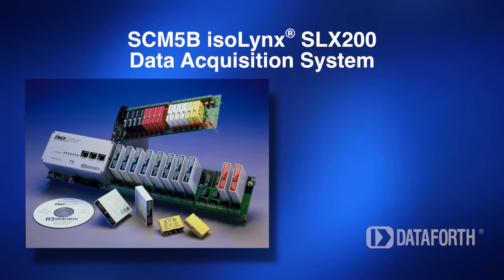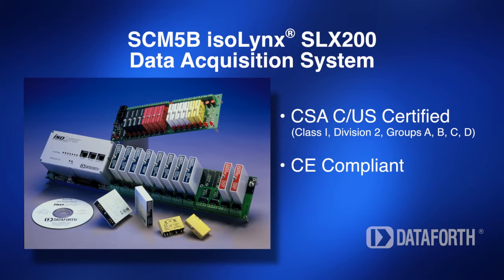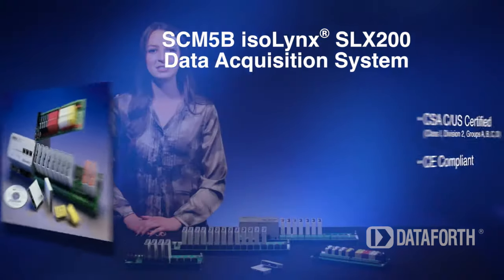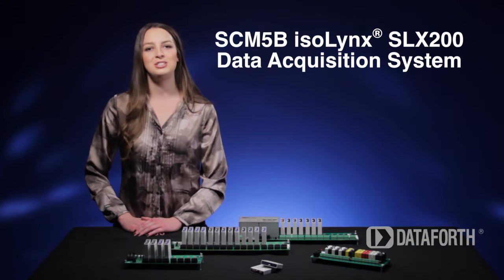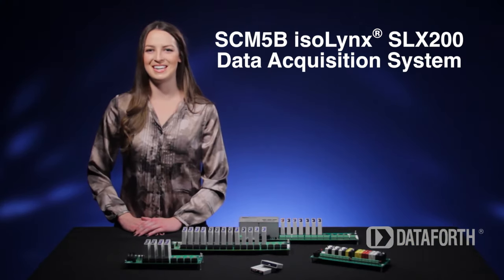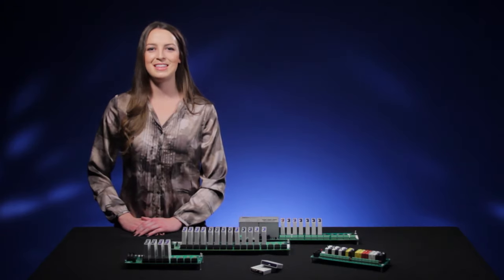Additional features include a wide operating temperature range. As we all know, accurate and dependable data acquisition and control are essential for success in today's demanding process control and test and measurement environments. To ensure you succeed with your data acquisition system, choose the SCM5B Isolink's SLX200. It's designed to meet your particular needs. Thanks for watching.